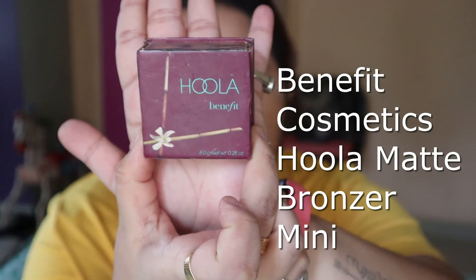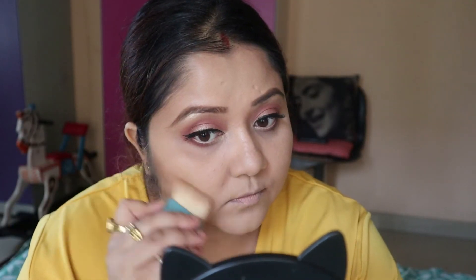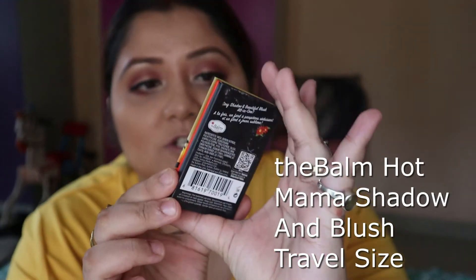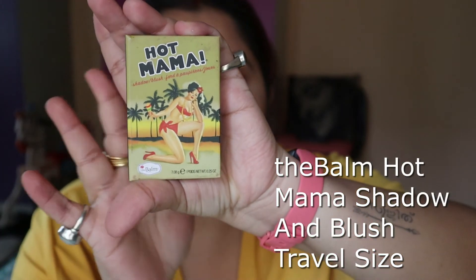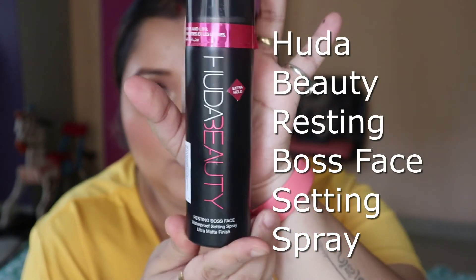I will use my eyeshadow for the eyeliner look. Then I will use a bronzer, and a round blush. This blush is from The Balm and it is called Hot Mama. I'm using this setting spray from Huda Beauty.